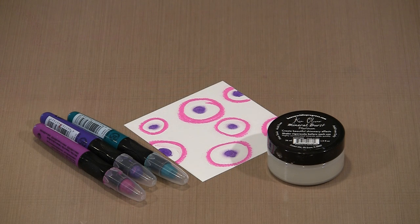As of May 2017, there are six colors in the line: Platinum, which is what you see here; metallic saffron; metallic sky; metallic rose; verdigris; and copper. I'm going to show you several different ways to work with the Mineral Bursts. I'm going to start by using it as a wash.